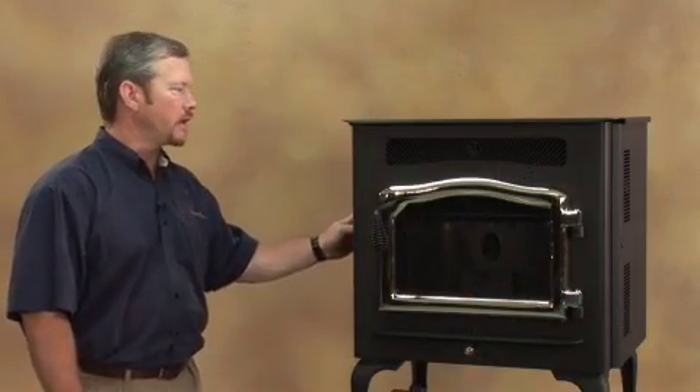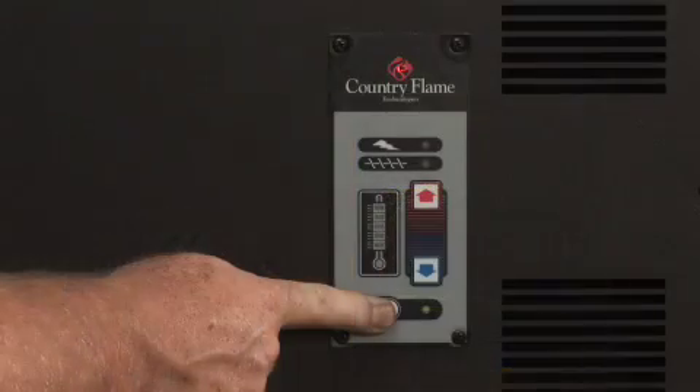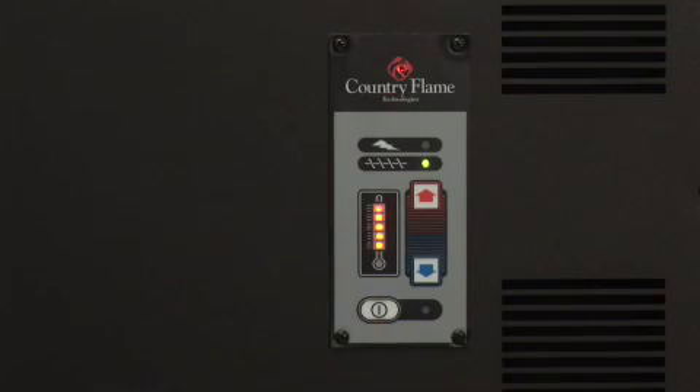The control board is located on the left-hand side of your stove. This is where you're going to control your fuel feed, your heat settings, and actually start and stop your stove right here on your IntelliChoice control board. It's going to have five heat settings.